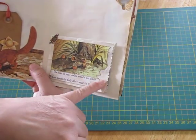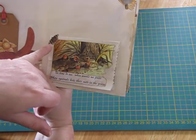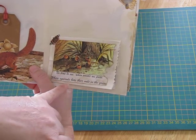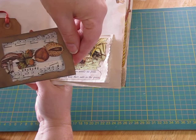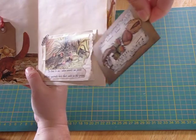This is like a paper bag or a glassine bag. I've cut a little butterfly out there, and it says: 'No time to see, when woods we pass, where squirrels hide their nuts in the grass.' Inside I've made this little journaling card with some mushrooms and nuts, and that folds out as a journaling spot.